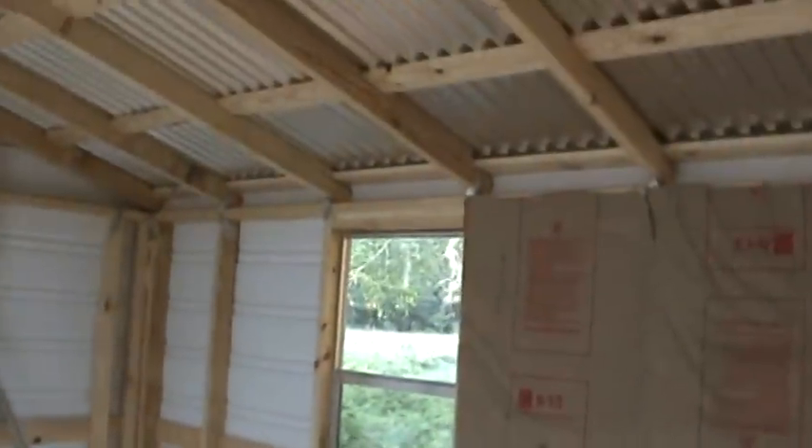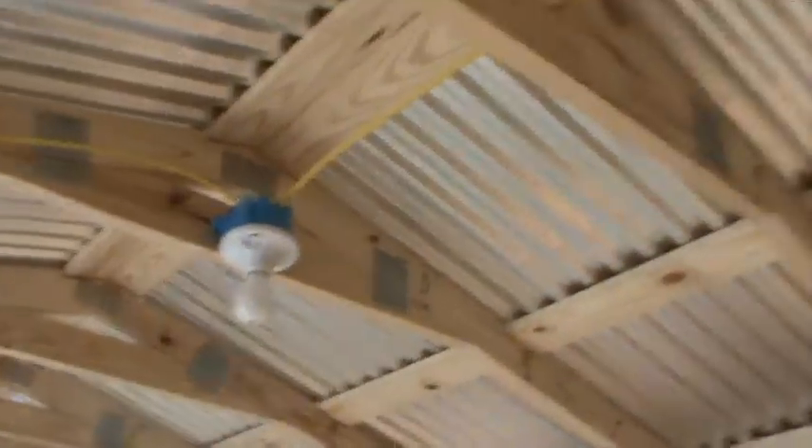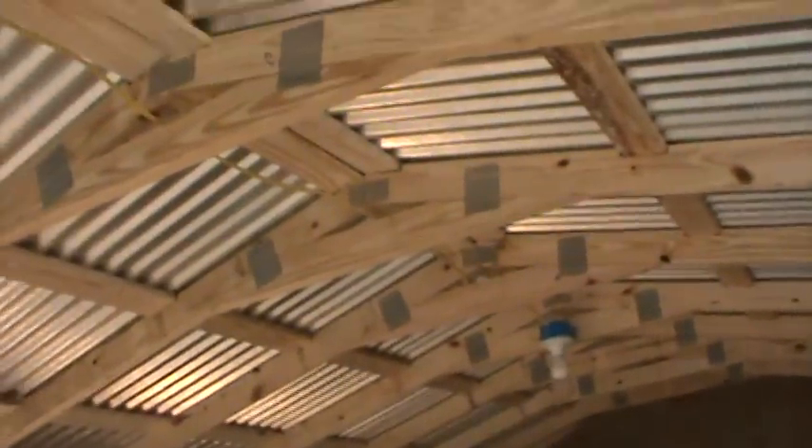I have to hook the alarm wires to this window yet. I'm probably going to leave the lights where they're at — they should be fine.